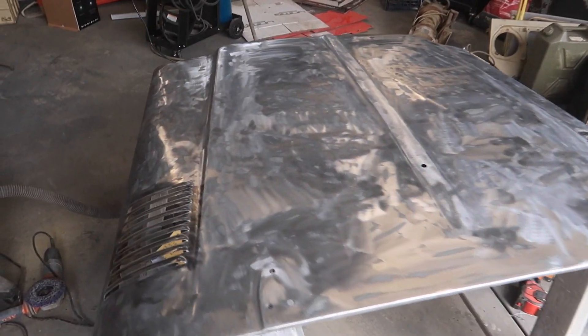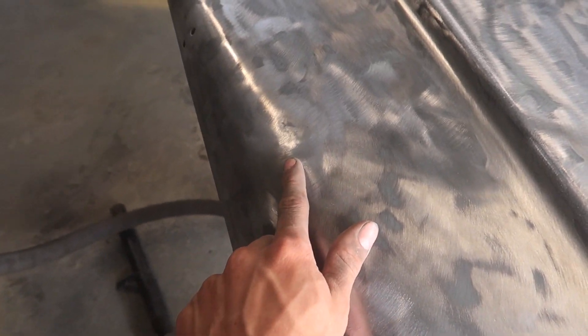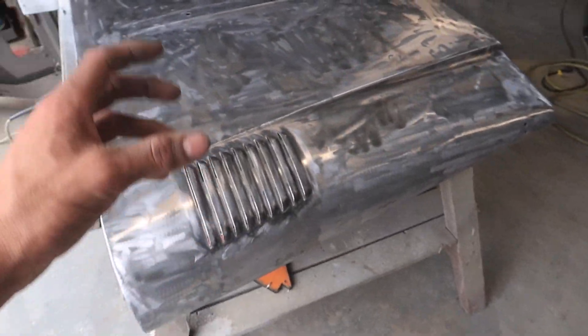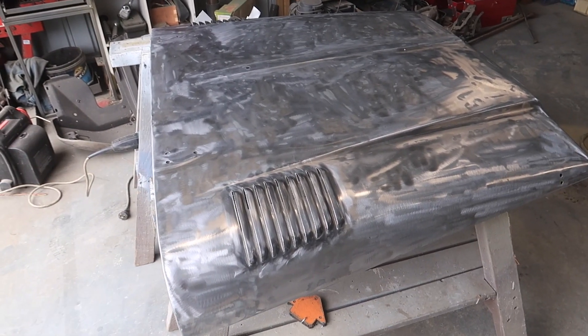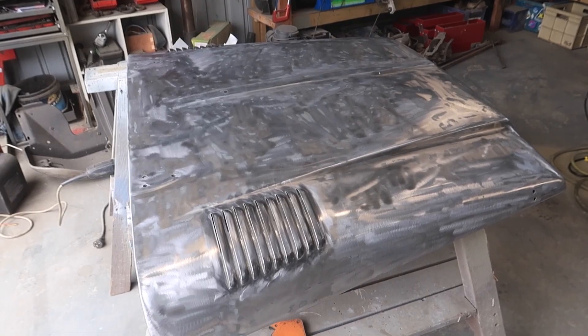That's the bonnet all sanded back to bare metal now. Over here there was a fair bit of bog in that bit, so that's all out. I've pushed the dint out but I just need a little smear of bog back over that to smooth it out. I'm going to do that and while that's drying I'll flip it over, paint the underside, and then once that bog's done I'll sand it back and paint the top side.